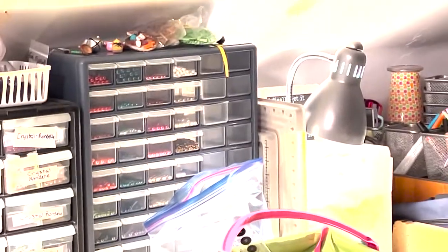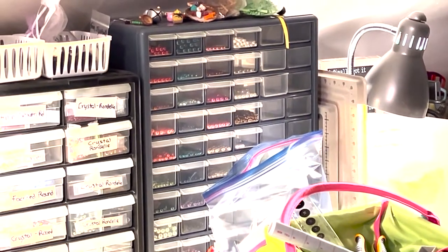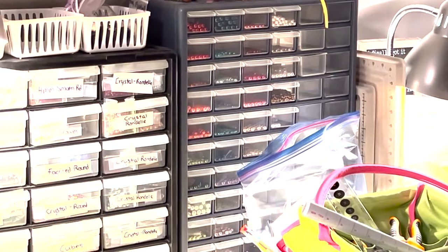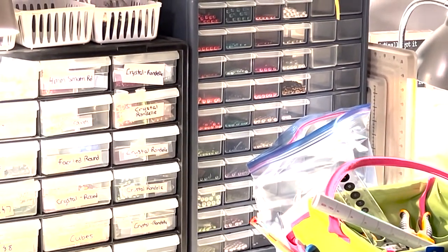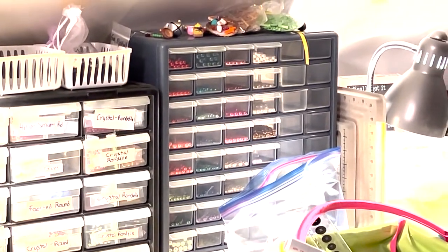Over here, slightly blocked by my other storage bin, I've got all my pearl beads — mostly rounds, but I do have some teardrops and some rondelles — and you can see I've got room to grow.